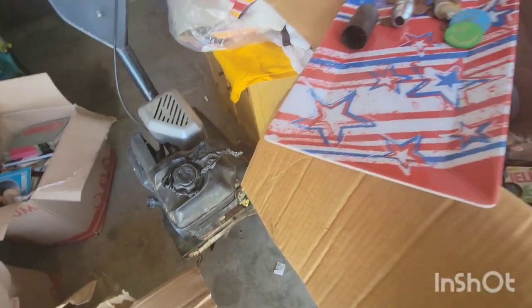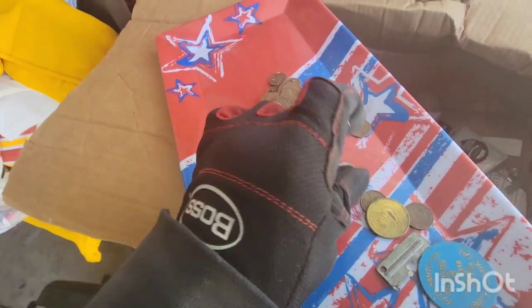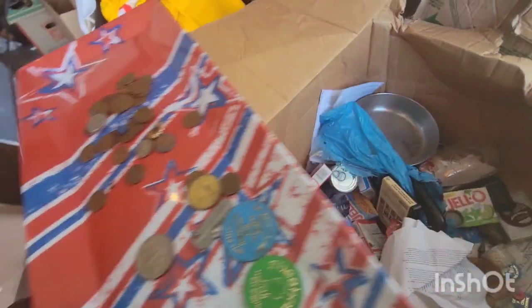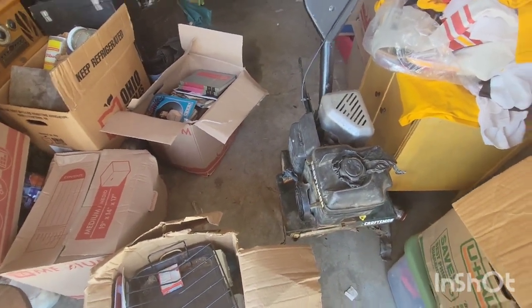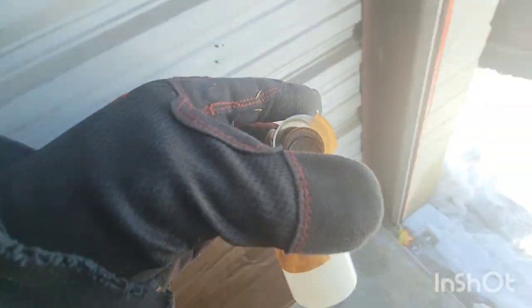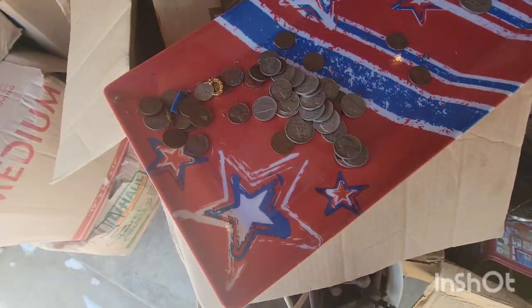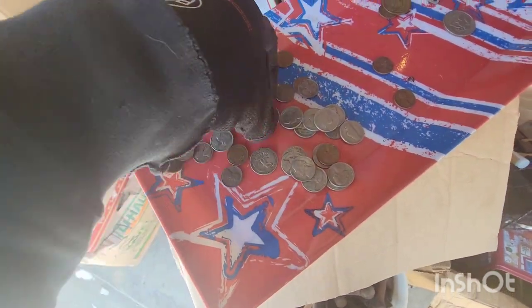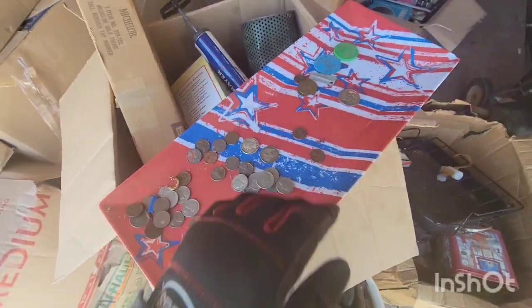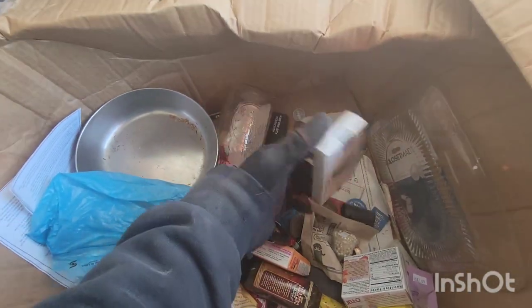That's garbage. 71. Some jewelry. Spilled it, change everywhere. More change. Some silver — that one's silver, that one's silver. Nice. More change in the bottom. Some cards.